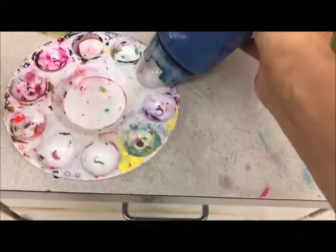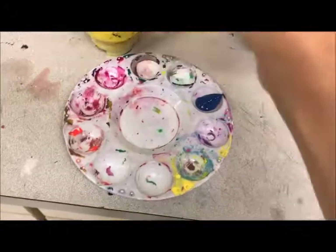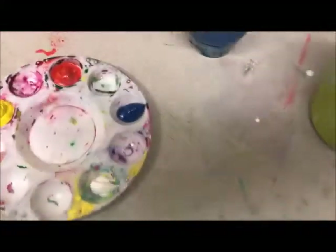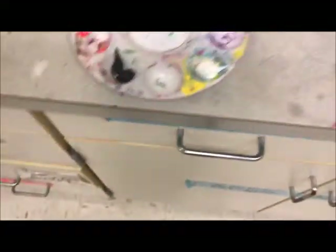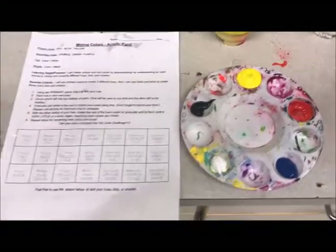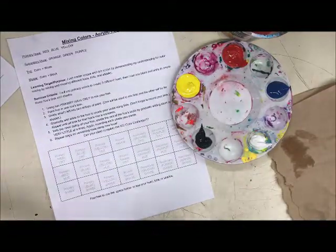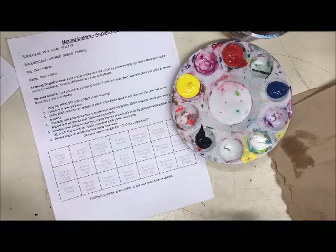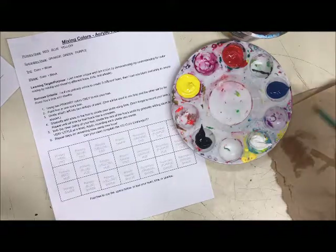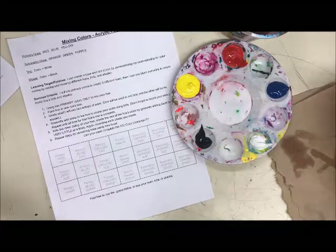We're going to squeeze a little dollop of blue, a little dollop of red, and a little dollop of yellow. For this assignment, for the worksheet, you can also use a little dollop of white and a little dollop of black. Now here I have my palette and my worksheet. We are going to learn how to use acrylics with this mixing colors sheet, using only the primary colors — yellow, red, and blue — plus black and white.